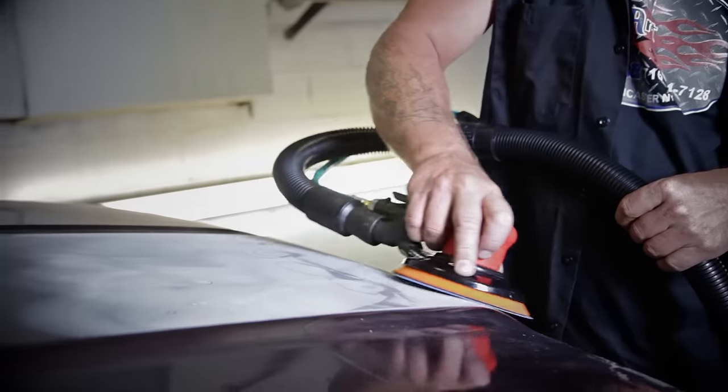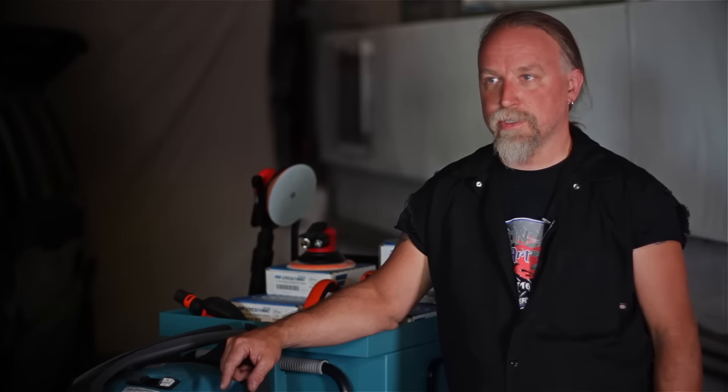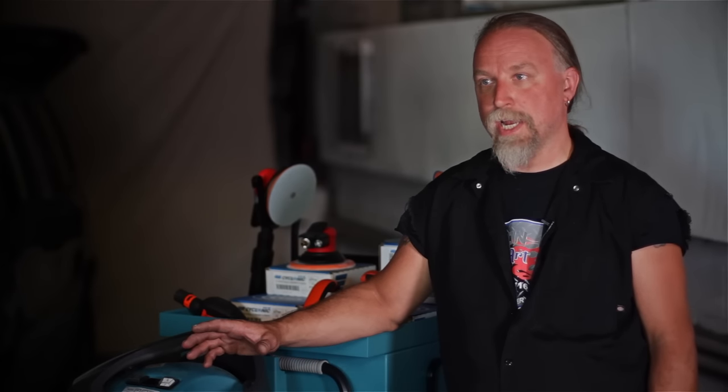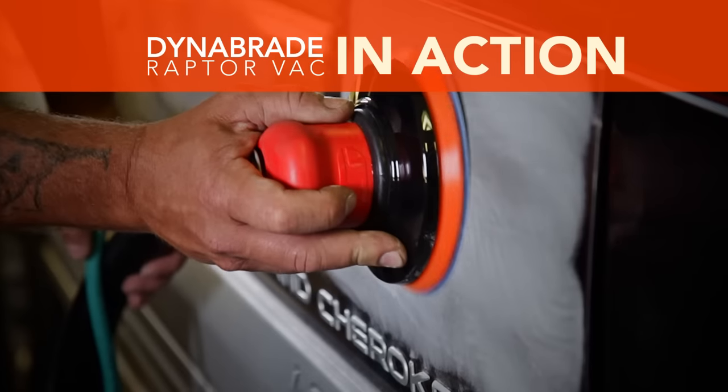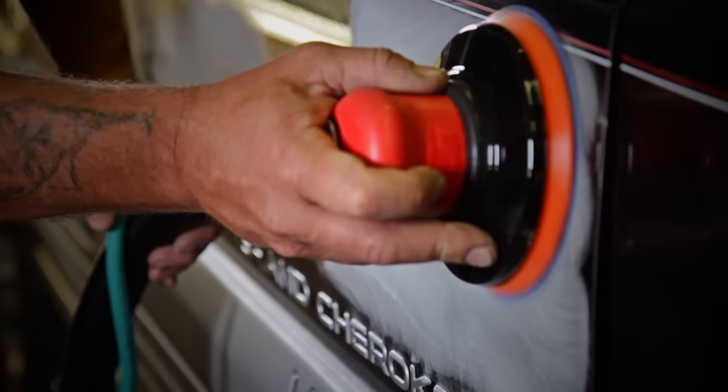My favorite part about the Raptor Vac is cleanliness in the shop. It greatly reduced the amount of dust produced by any type of sanding we're doing in the shop. The amount that it cuts down on the dust is unbelievable. It's a very clean tool, very quiet — the Dynabraid versatility.